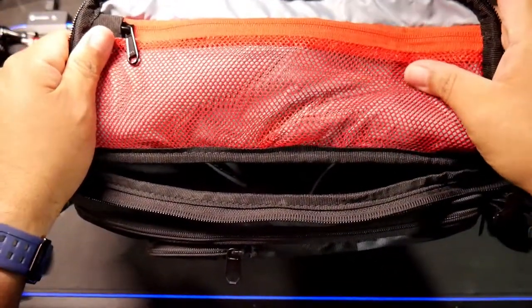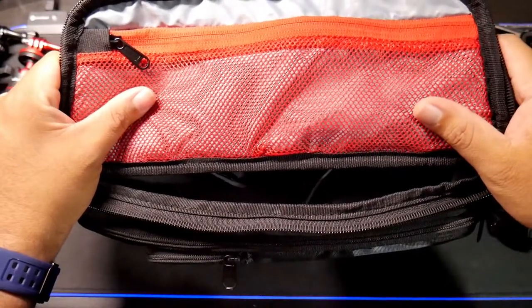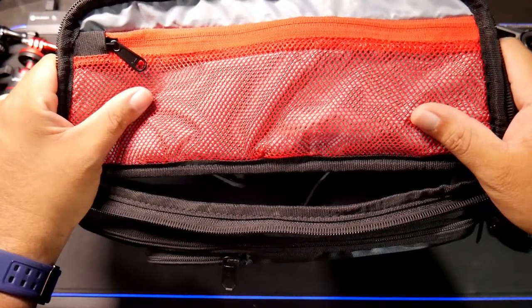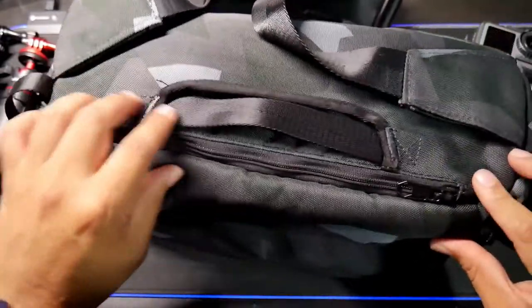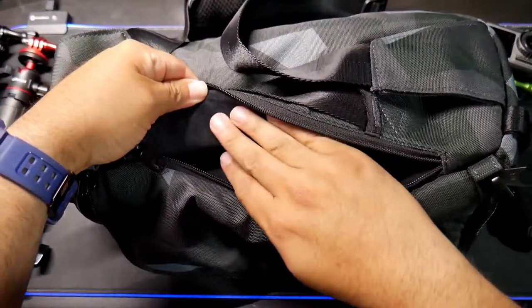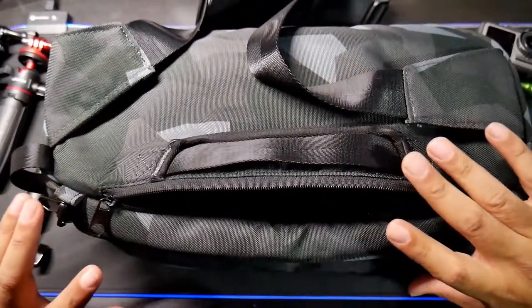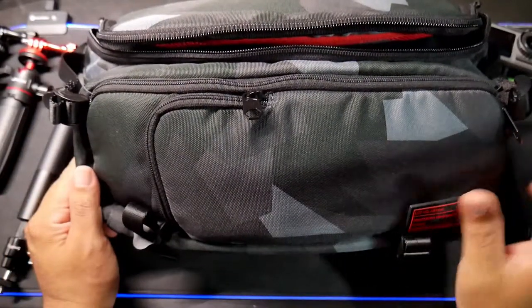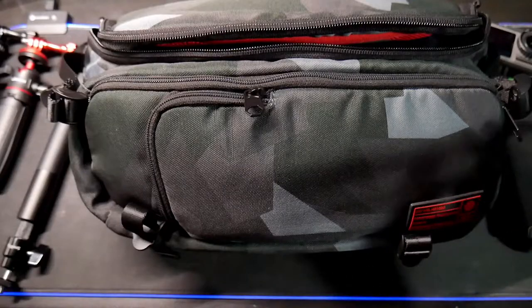There's another compartment where you can put memory cards or micro SD cards. Finally, there's an additional back pocket — very soft material. There's usually an extra bag that acts as a rain cover for the whole sling bag. The bag is already water resistant, but the extra cover makes it even more water resistant — I just don't like to carry it with me.